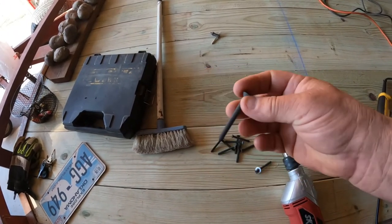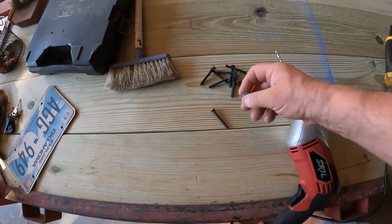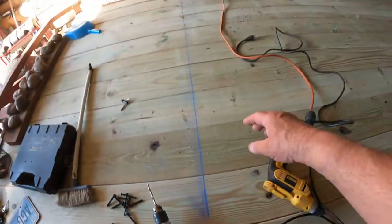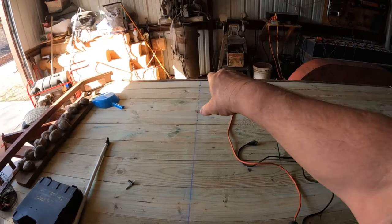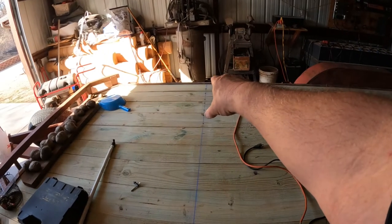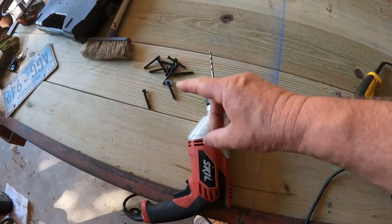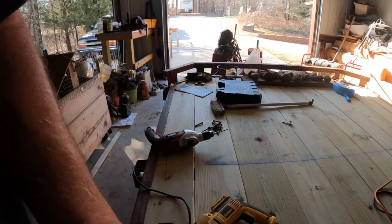These are special Torx bit screws just for decking your trailer — two and a half inches long, Torx 40. One thing I'm doing is adding a washer. See how the board is lipped up higher right here? When you jam your wood inside the trailer it gets jammed in, and because of the way the railing is made it makes the wood kink up. I have to add a washer to help suck it down. Last time I did the trailer I just used regular screws and they pulled straight through, so the washer gives it more bite.